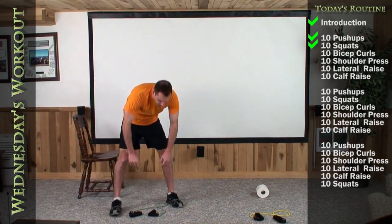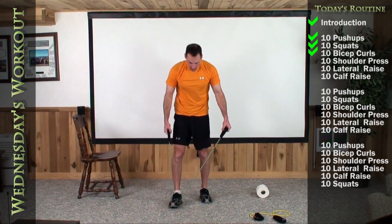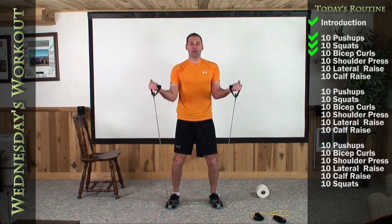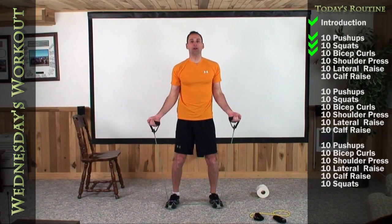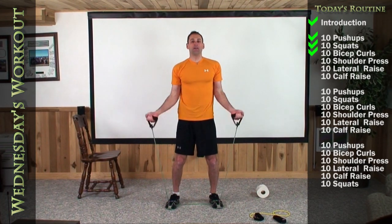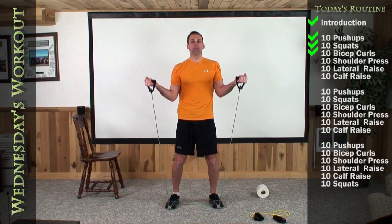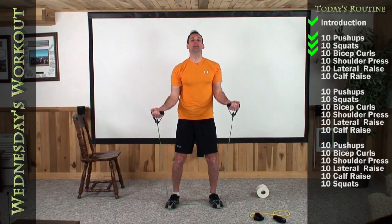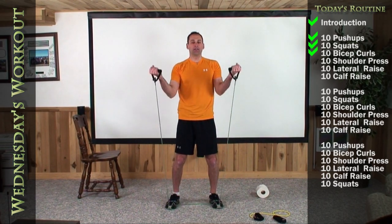Let's go ahead and grab your long green bands. You guys, go ahead and grab your long reds. We're going to stand shoulder-width apart and do a bicep curl. Slight bend in the knee, curl it up to your shoulder and back down. One, two, three, four, five — exhale as you raise it up — six, seven, eight, nine, and ten.